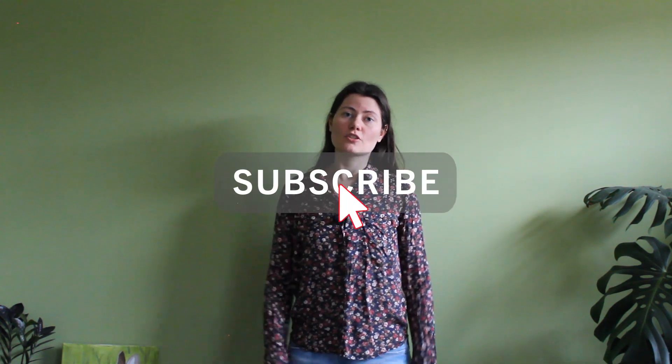It would really help me if you could subscribe to my channel and give a thumbs up to this video.